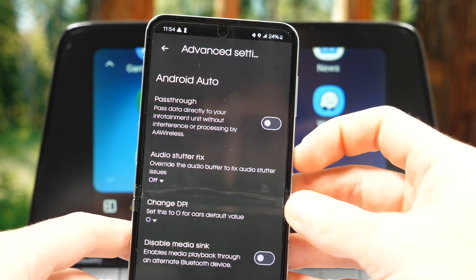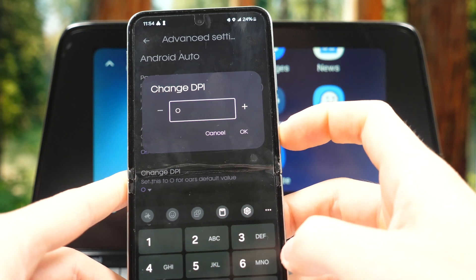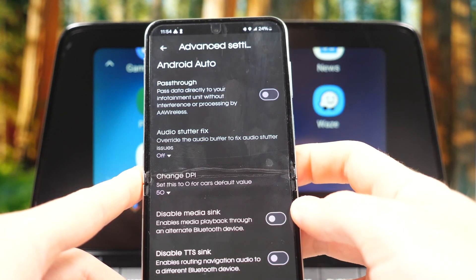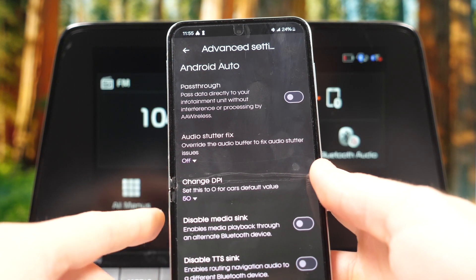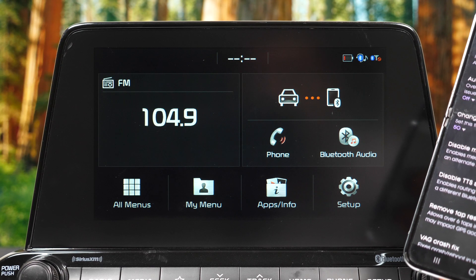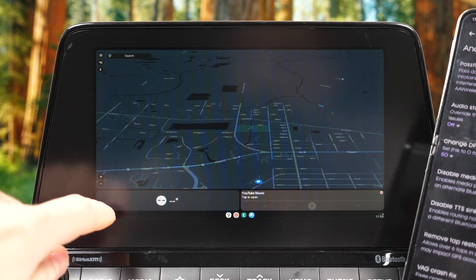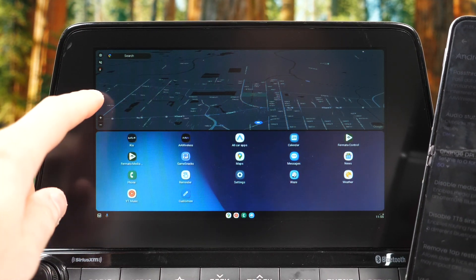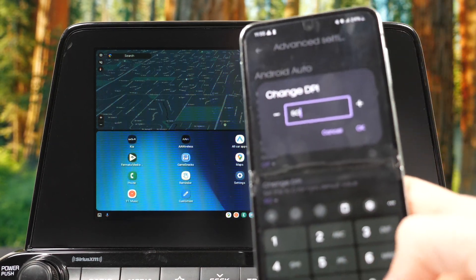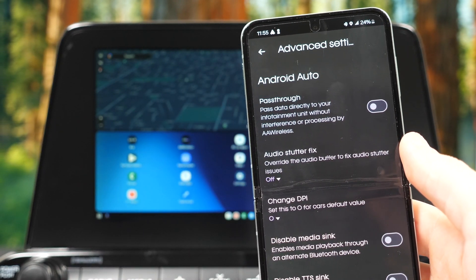Going through the settings, one worth mentioning is Change DPI, which changes the resolution of the Android Auto interface. I'll set it to 50 to see what it does to the head unit. This is really helpful if you have a high-definition screen — you can make things more spacious. As you can see, maybe 50 was too much — the layout changed and gives more information but it's very tiny. It's a great feature for widescreen or high-definition displays where you want more content shown.